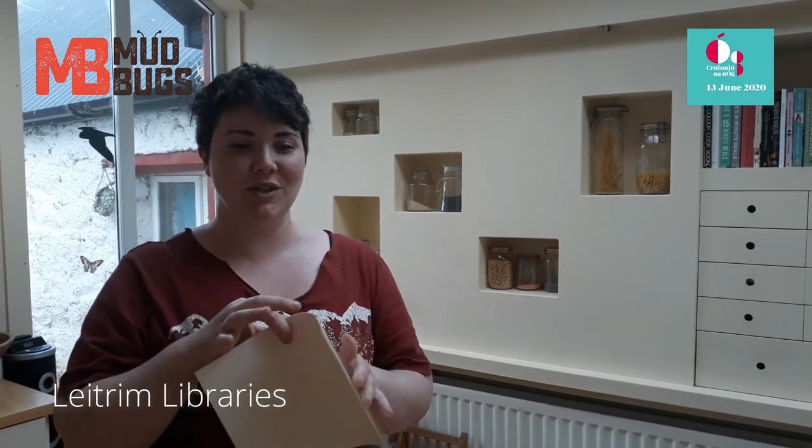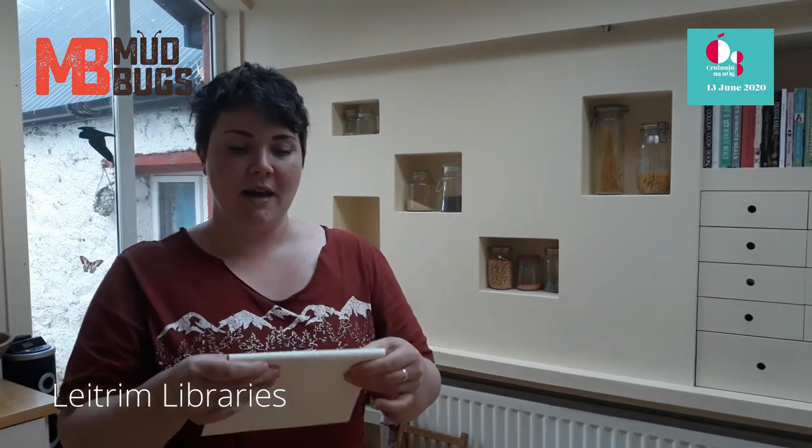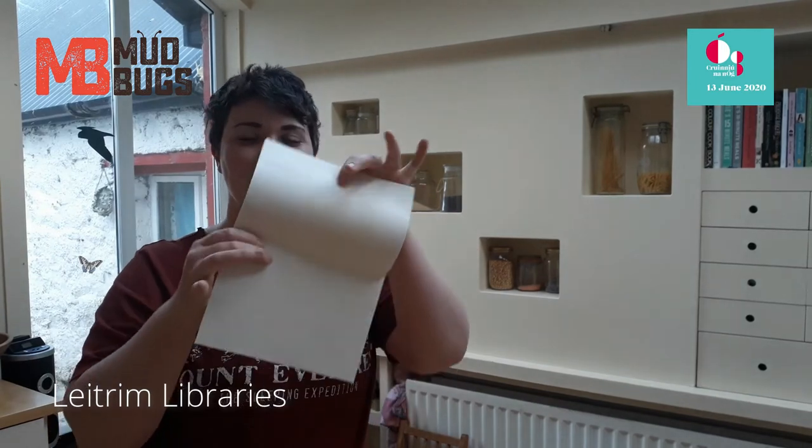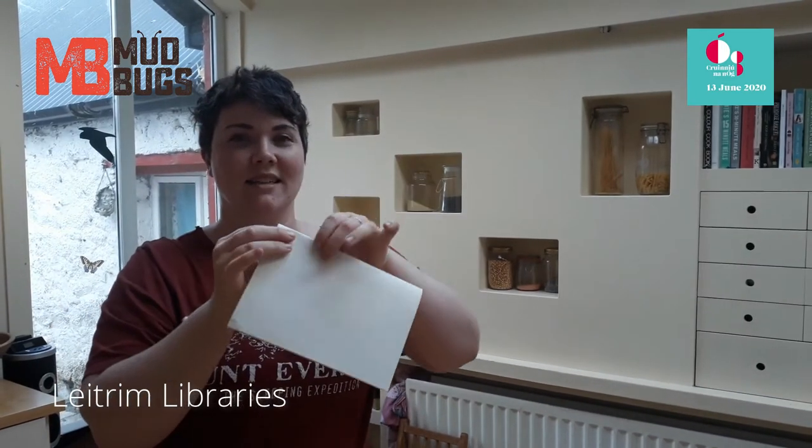Now you have everything you need and we're going to get started. With your paper — whether it's coloured or plain, and it could even be slightly thicker paper — I've just got plain sugar paper here and I'm literally just folding it in half, all the pieces together. I'm using scrap paper right now and that's all you have to do with that.